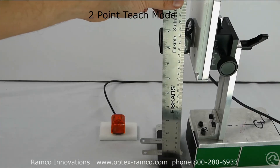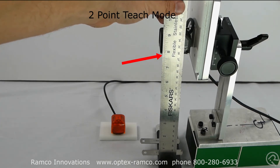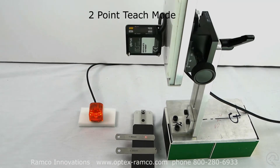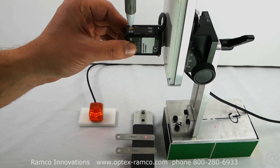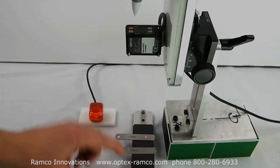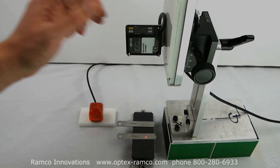I fixtured the sensor so that it was looking about 8 inches from the platform. The first step is to present the sensor with the 1 millimeter feeler gauge and then press and hold the teach button until 2PT is displayed. Then place the 0.3 millimeter feeler gauge under the sensor and press and release the teach button.